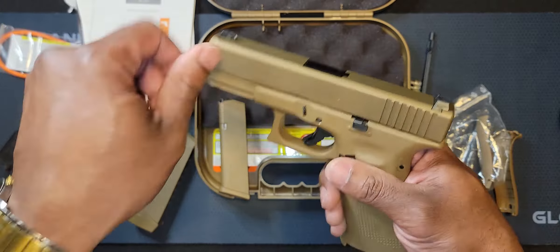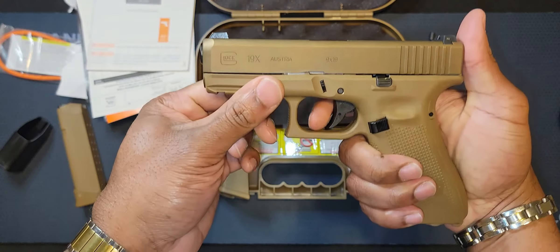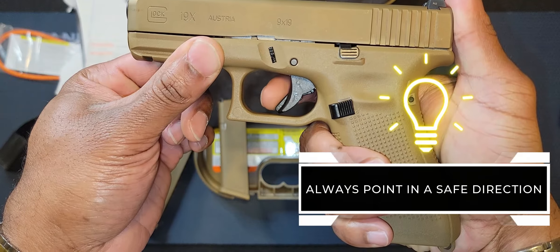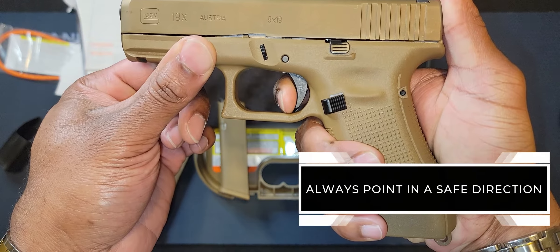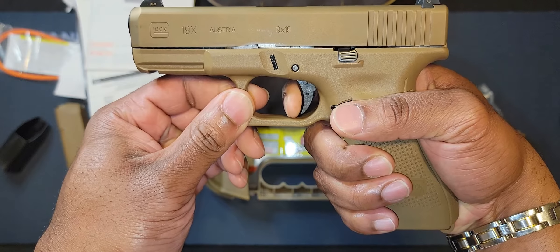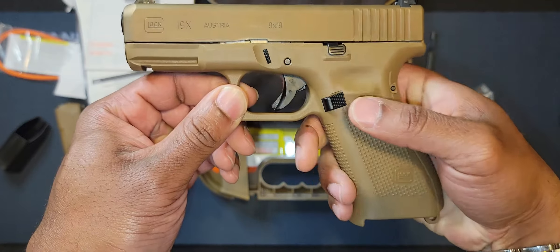I'll show y'all the trigger. You can see the reset — you have a little give. Not bad.